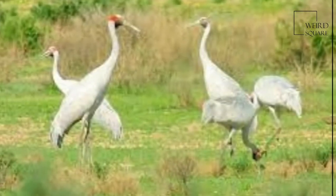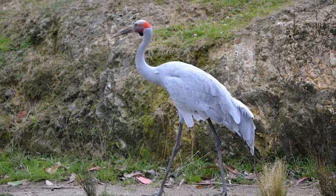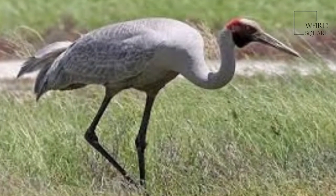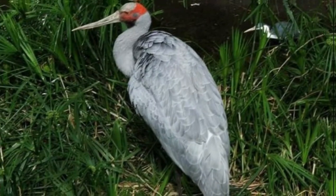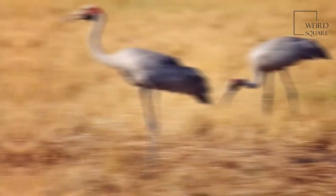The Brolga is a common, gregarious wetland bird species of tropical and southeastern Australia and New Guinea. It is a tall, upright bird with a small head, long beak, slender neck and long legs. The plumage is mainly grey, with black wing tips, and it has an orange-red band of colour on its head.